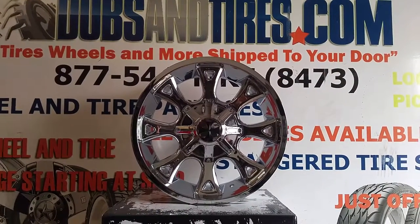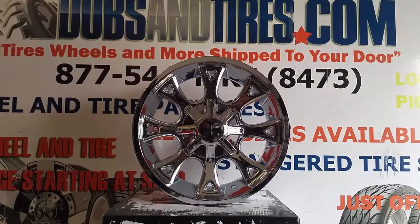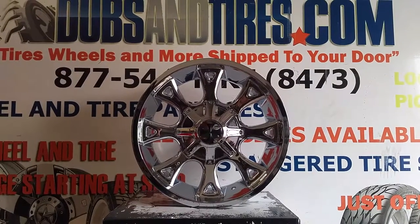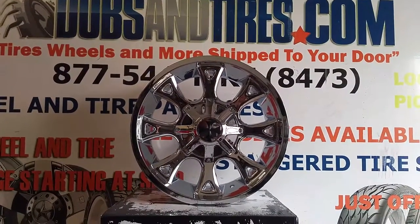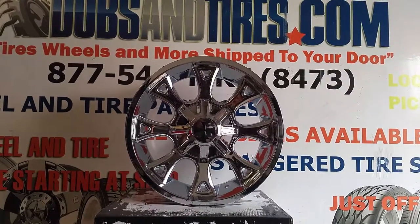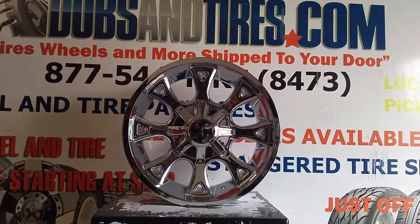This is your boy KB from Dubs and Tires TV at DubsandTires.com — tires, wheels, and more shipped to your door. Find us online at DubsandTires.com. Follow us on Instagram at DubsandTires or follow us on Snapchat at DubsandTires305.